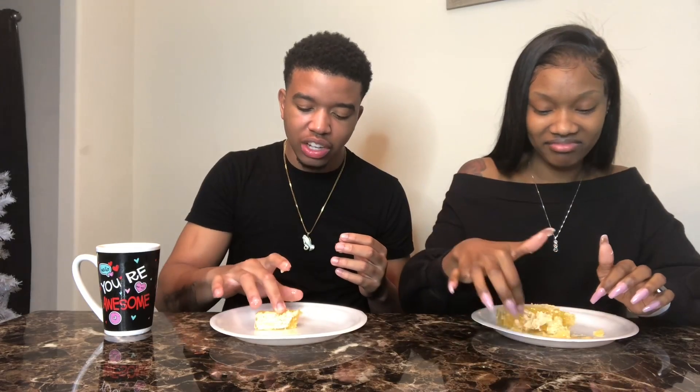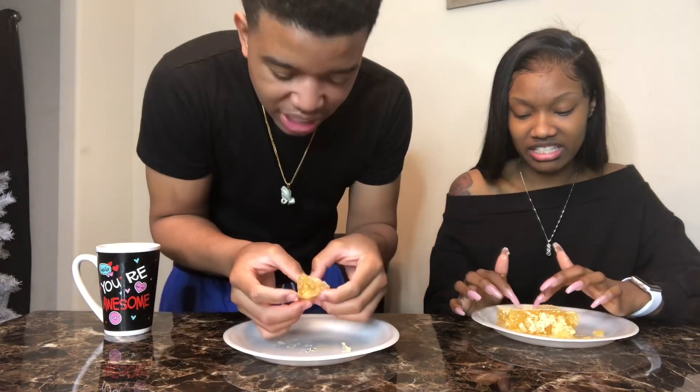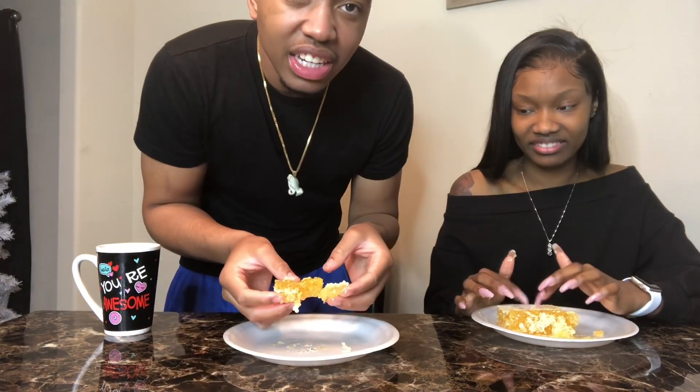I don't like this. I wouldn't recommend this. Look at this — this is not good. Look at this.